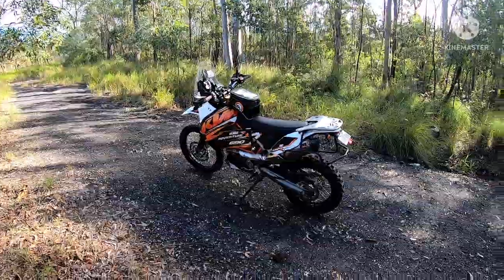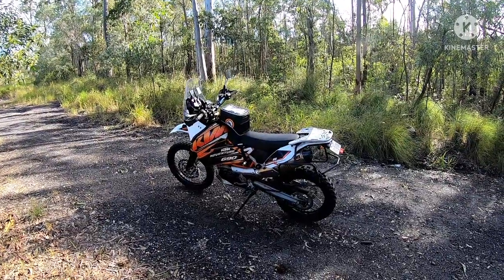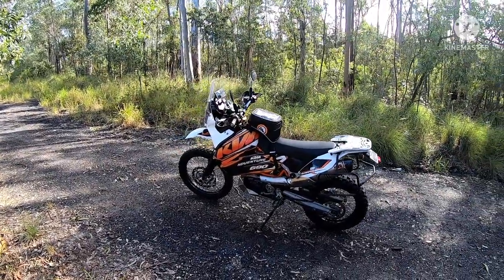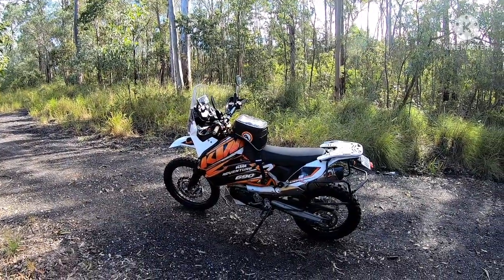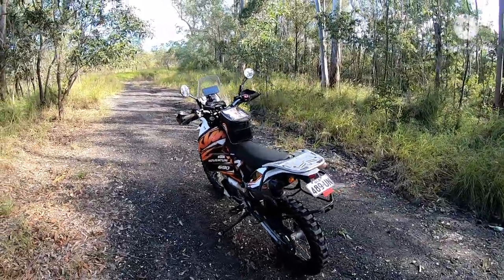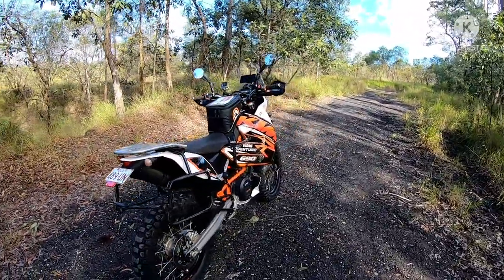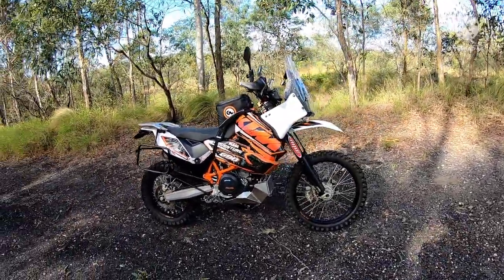After the first ride on dirt I was hooked again — I hadn't ridden dirt in a fair while and I was immediately hooked. The progression of building it into an adventure bike began. It started with the 14-litre Safari tank up front. I put a bit of a windscreen on the factory headlight to get out of the wind and reduce the buffeting, and then things really progressed from there once the adventure bug had bitten.